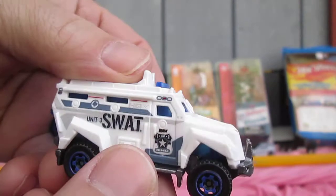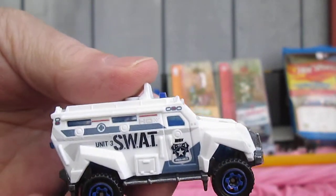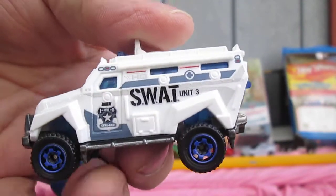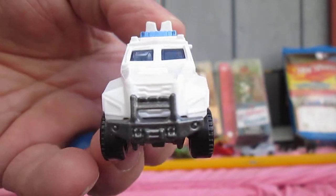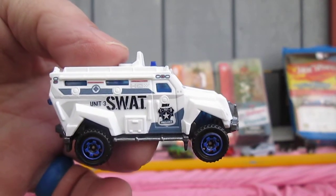Thanks for tuning in and watching — we unboxed this 2016 SWAT Truck, SWAT Unit 3. Don't forget to like and subscribe.